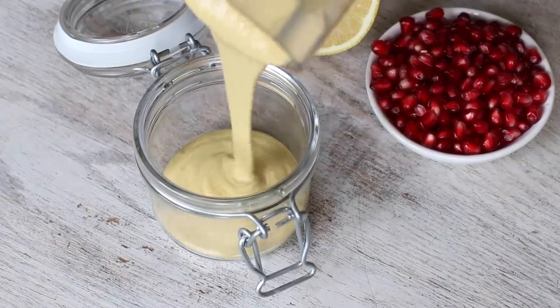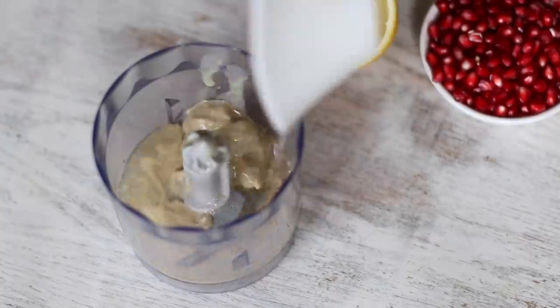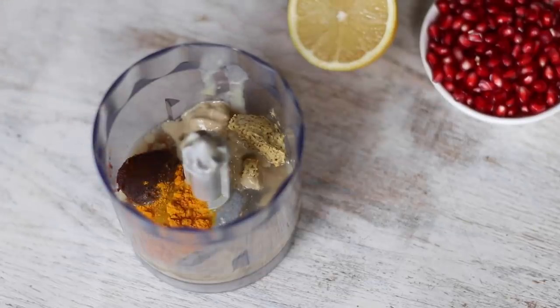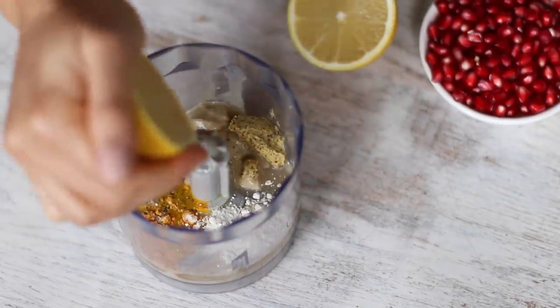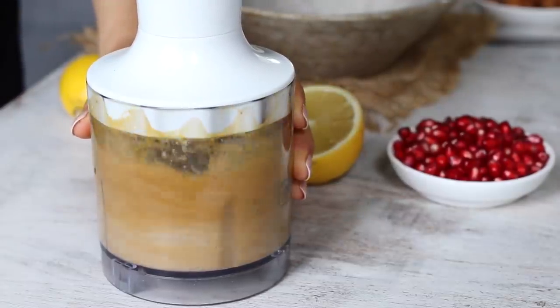Meanwhile, we'll make this golden glow sauce using a quarter cup of tahini, three tablespoons of water, a teaspoon of miso paste, a teaspoon of dijon mustard, half a teaspoon each of turmeric and onion powder, some freshly cracked black pepper, as well as the juice of half a lemon. Then blend it or whisk it by hand until it's creamy.